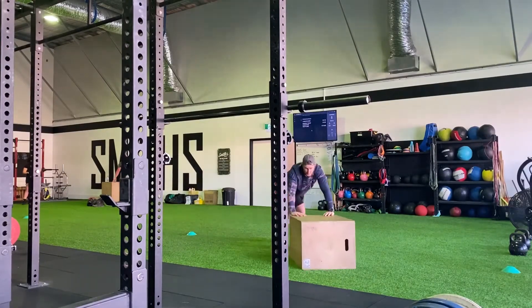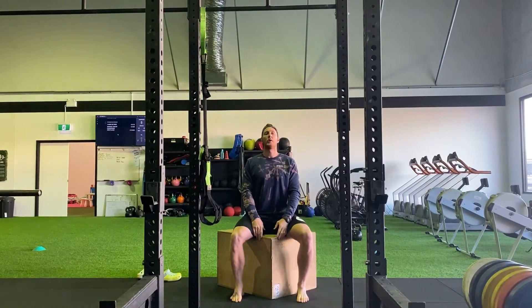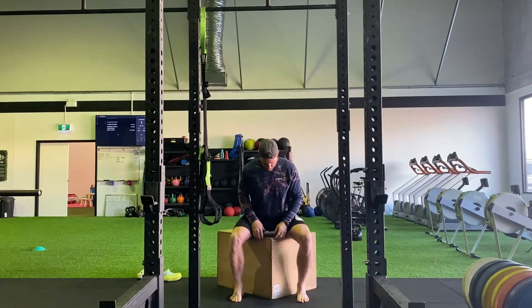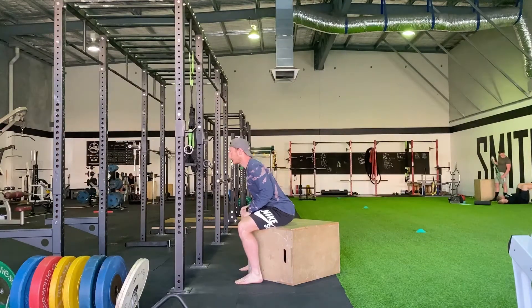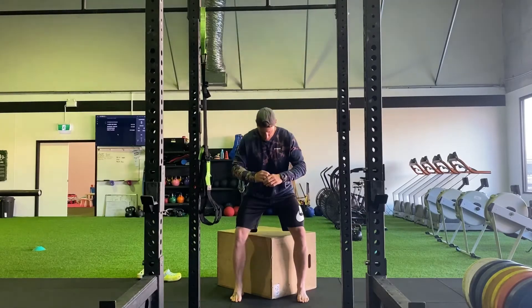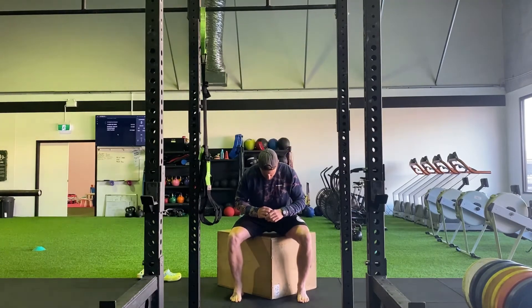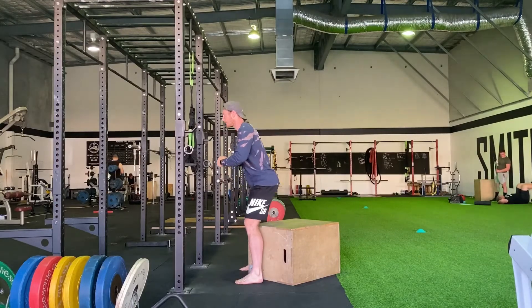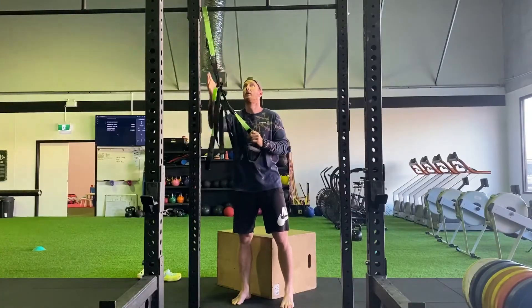The first thing we want to do is get ourselves a box or a bench — about knee height or slightly above will do the trick. We're going to sit on the box nice and tall and tip ourselves forward into our start position. This is the bottom of our squat. From there, make sure we keep our knees out with our feet so our knees aren't falling in towards each other. We're pushing through the ground and standing tall, keeping our feet nice and flat and that trunk angle leaning forward.